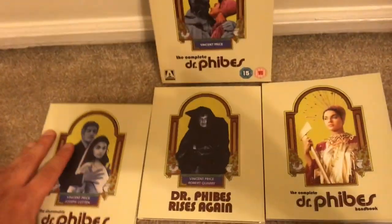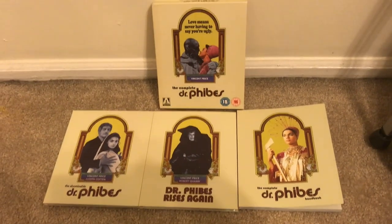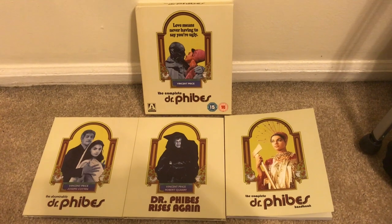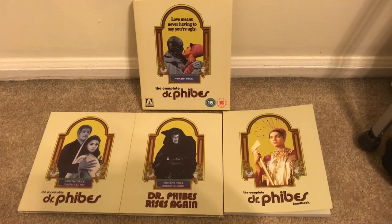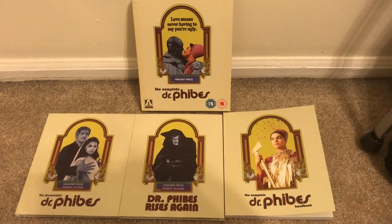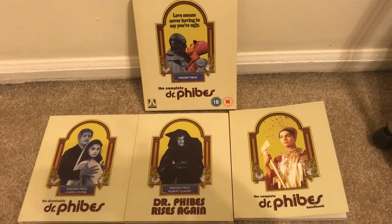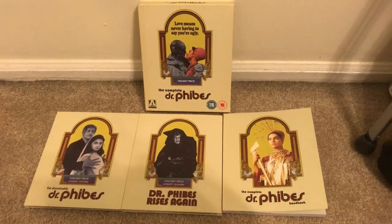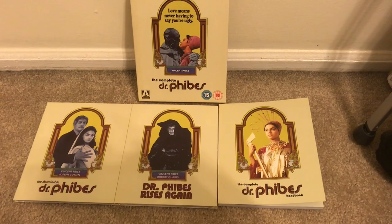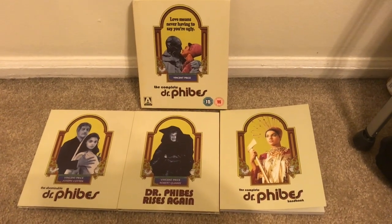Just a really beautiful box set, and again I really hope one day this set gets released in the U.S. Arrow Video does such a phenomenal job — I was so happy when they started releasing here in the U.S. I know there are different licensing rights in each country, but hopefully they can work something out, because this is such a beautiful set that deserves a release here in the U.S. too. Great films, great transfers, special features, packaging — it's the overall complete package for these films.